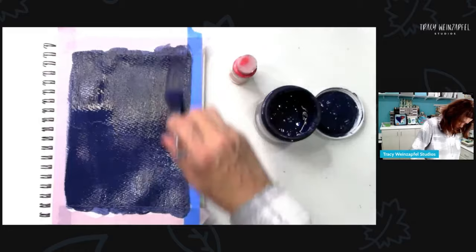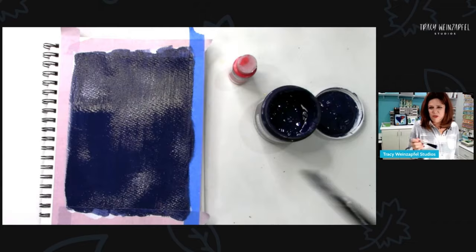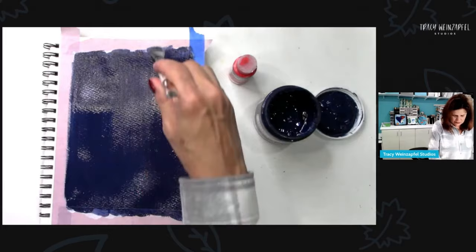Craft paint will work — just acrylic paint. Who's painting with me? That was easy. So now...